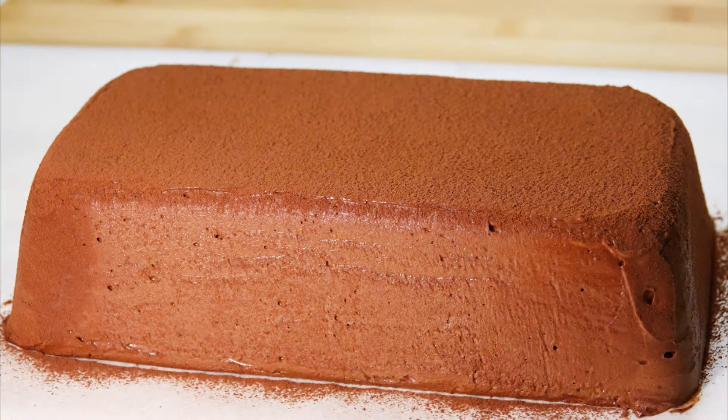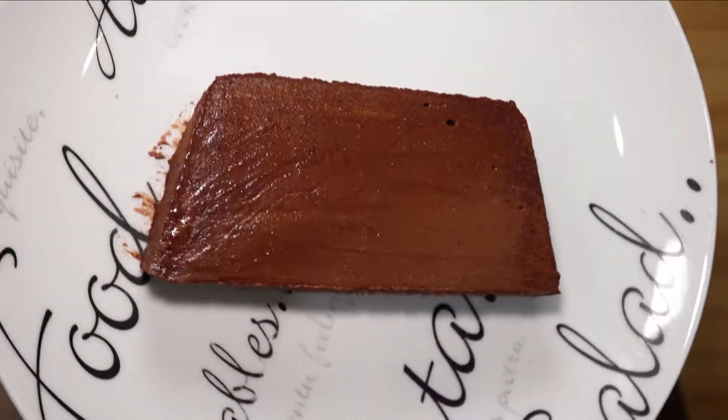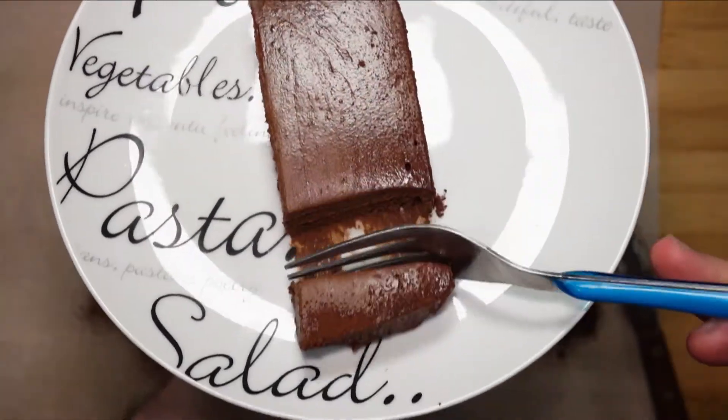Hello friends and welcome to today's project of making chocolate marquise. The chocolate marquise is a rich chocolate dessert made from dark chocolate, butter, sugar, cocoa powder, eggs and cream. It may be flavored with vanilla and espresso. I have slightly modified this recipe to bring out certain flavors. The place of origin for this dessert is Venezuela. This is definitely a dessert for serious chocoholics.